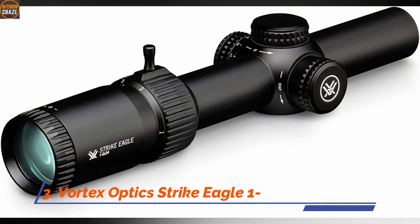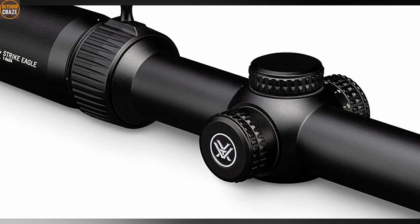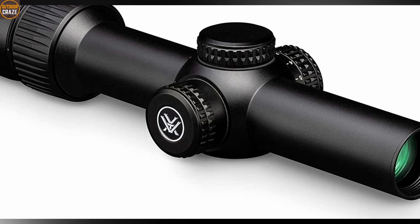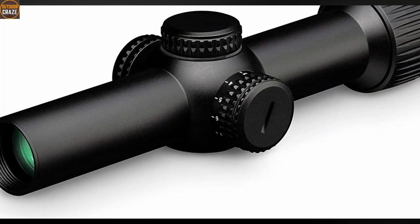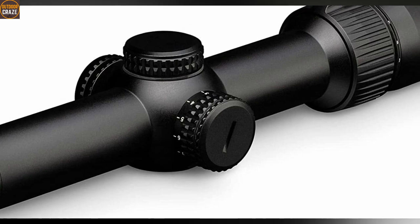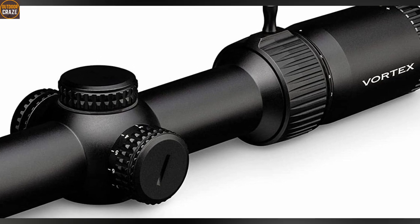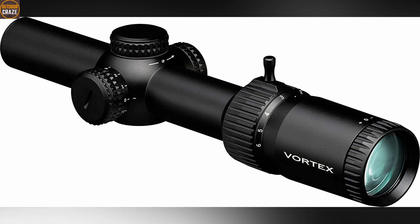Number 3: Vortex Optics Strike Eagle 1-6x24 rifle scope. The Vortex Optics Strike Eagle is one highly regarded scope on the market right now, courtesy of its excellent build, quality, and overall performance. The Strike Eagle comes with an illuminated AR-BDC3 reticle that helps the shooter take shots rapidly. This scope also provides one minute of angle centered out for precise point of aim. Light transmission is top quality thanks to the fully multi-coated function. The rugged shockproof construction is the ultimate solution to double recoil and impact. Strike Eagle allows for effortless and quick adjustments on magnification, windage, and elevation. Pros: easy to handle, draws in targets quickly, well built. Cons: slight edge distortion. Overall, Strike Eagle is a true hunter scope.